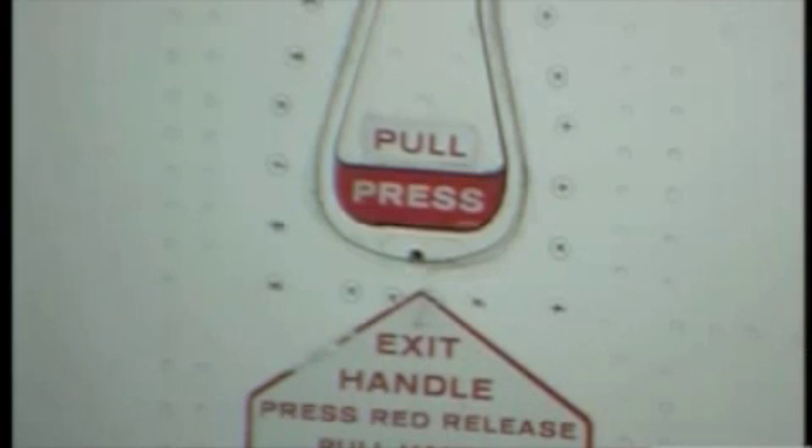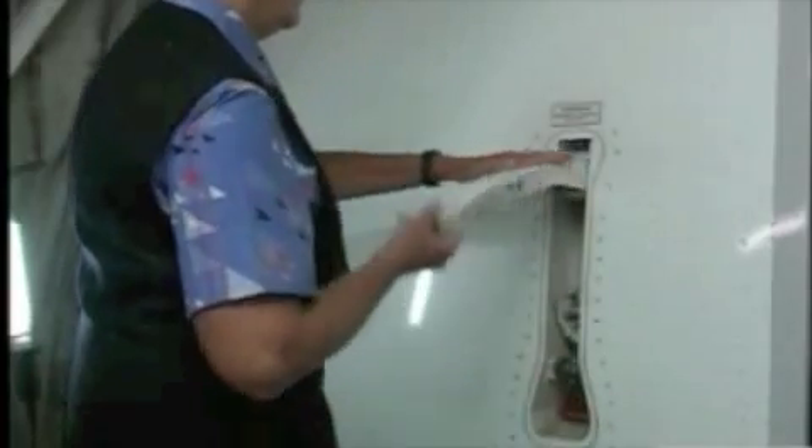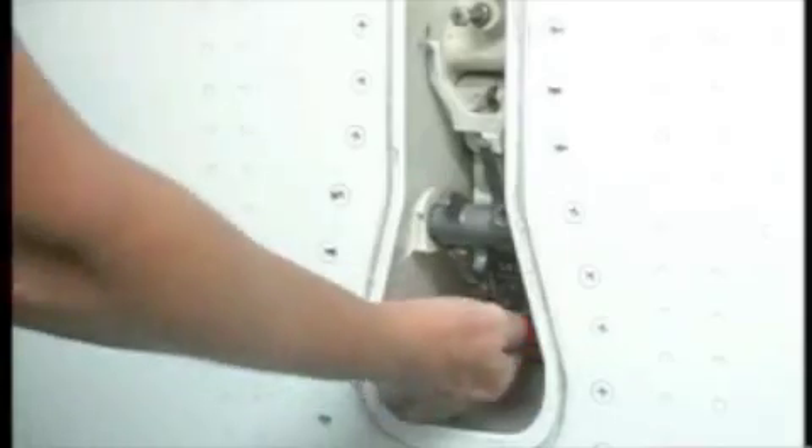Then start by pushing the red flap marked 'Press', which will make sure the door is disarmed and give you a grip on the main handle. This handle just cracks the door and raises it slightly. You then need to operate the switch to raise the door fully until it latches into position.